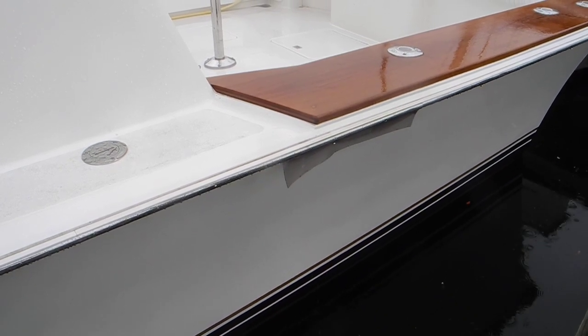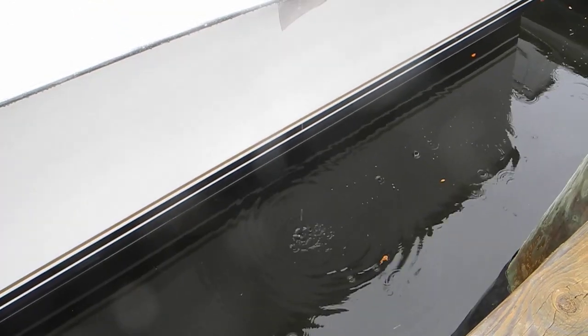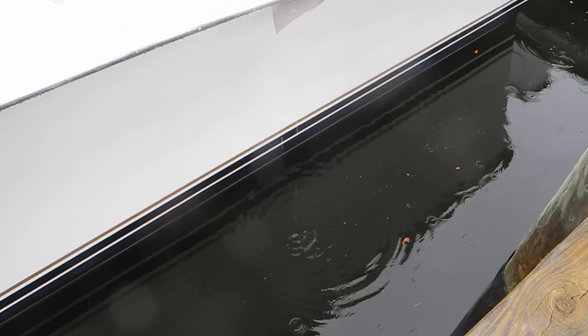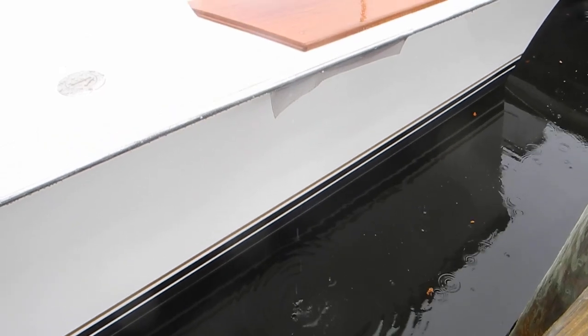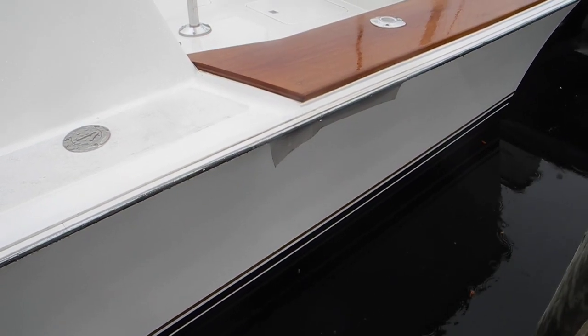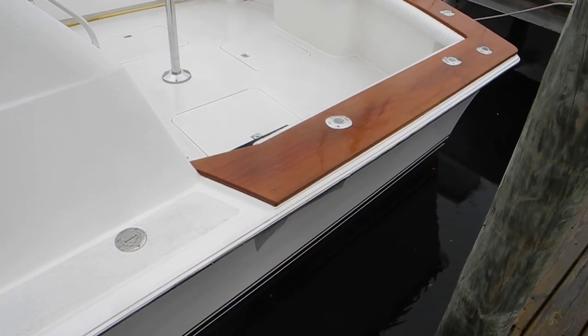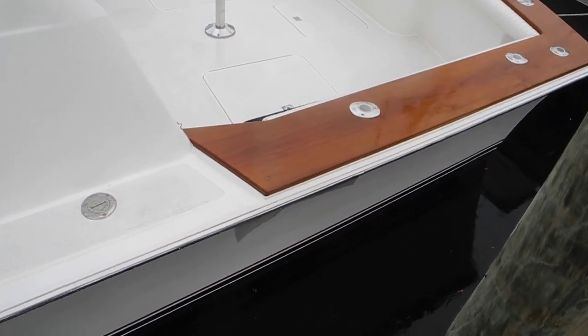It comes onto that little visqueen — that vinyl piece — and drips straight down by gravity into the water. Therefore there's no dribble marks, no nasty drool marks on the side of the boat. This is used on a lot of boats: sport fishermen, pleasure boats, trawlers, and yachts, just to keep that nasty dribble mark from showing up on the side of the hull.